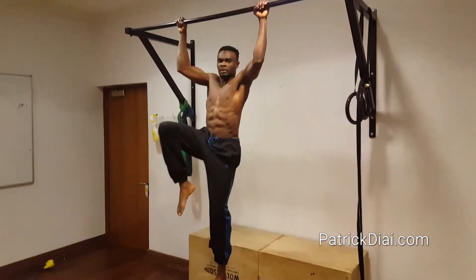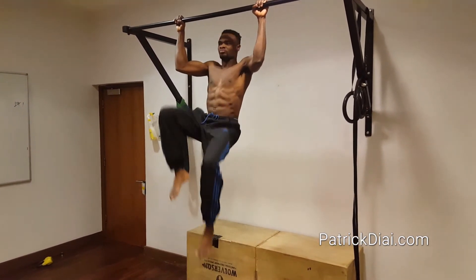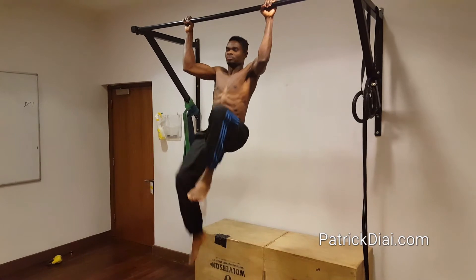Down, knees up, and down, knees up — keep going.